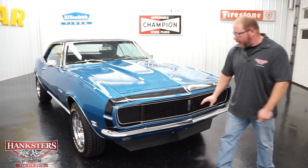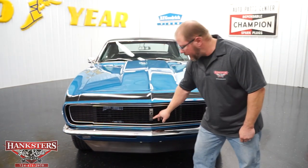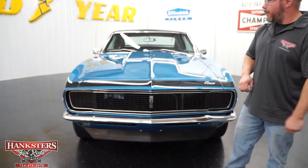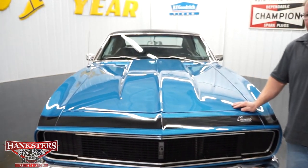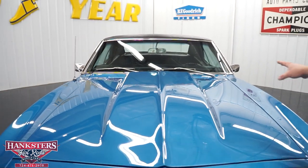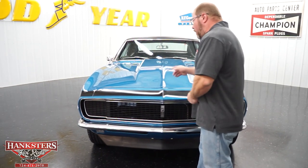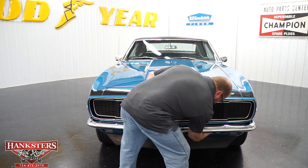Around the front, you've got that black RS grille with the RS emblem right in the center. Chrome front bumper, with the black air dam down underneath. As far as the hood goes, this is a steel 2-inch cowl induction hood — fits really nice. Again, those are functional cowl; it's going to pull the air from the back of the hood down through the air cleaner. We're going to open our hood up and talk about the engine.